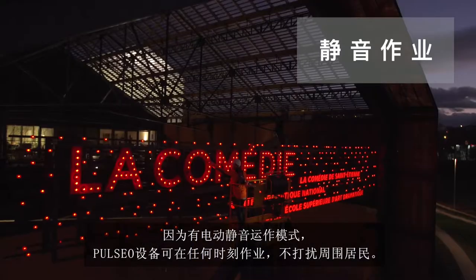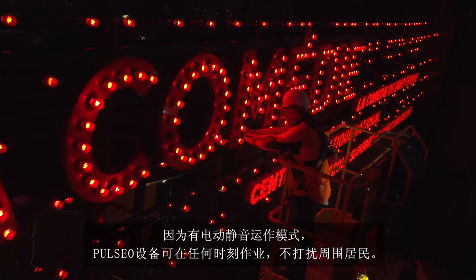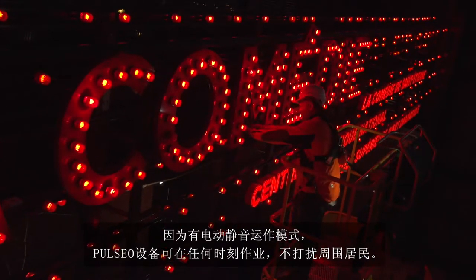And with their silent and electric operation mode, Pulseo models can be used at any hour without disturbing residential neighborhoods.